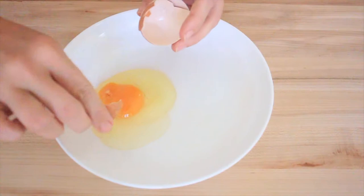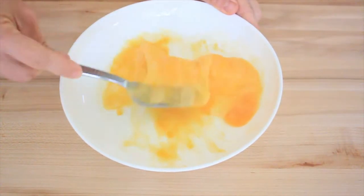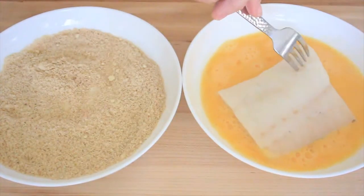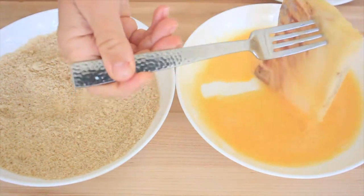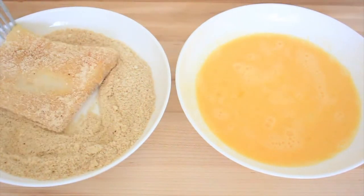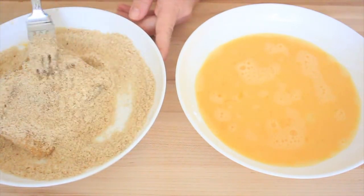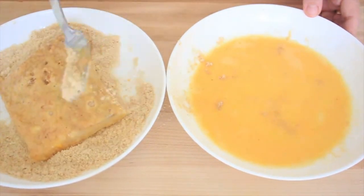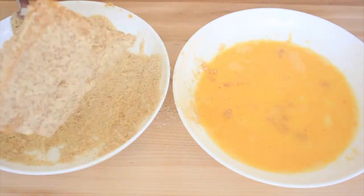We're going to crack two eggs — and do not leave a shell like I did here. Then take the fish, put it in the egg mixture, and coat it in the flour mixture. Make sure the entire fish is coated; you can use your fork to fill in all the holes. Add it back into the egg mixture and then back into the flour mixture.